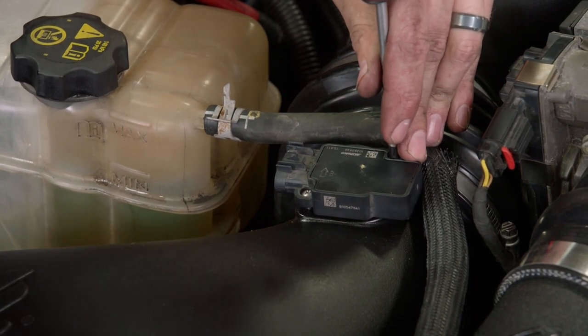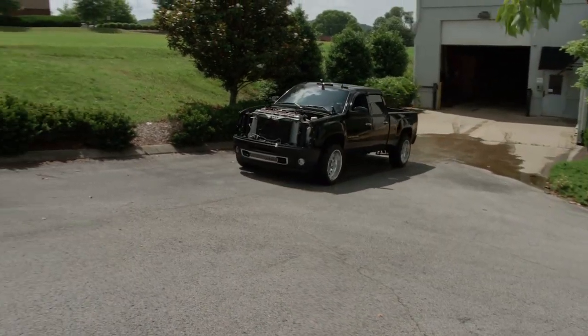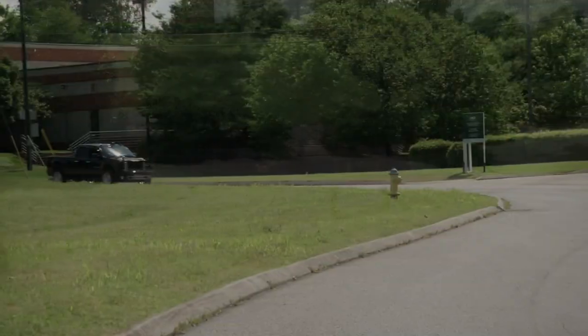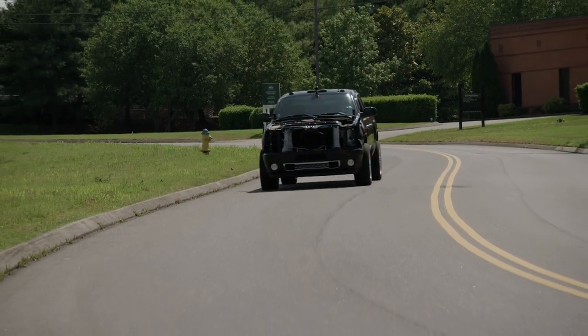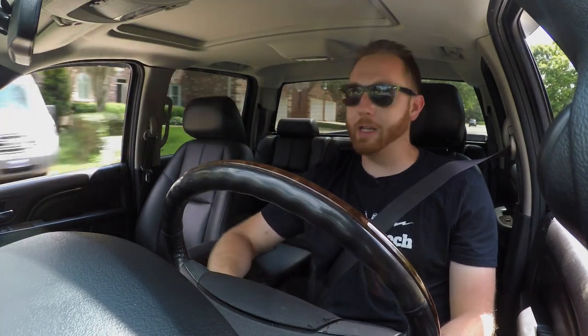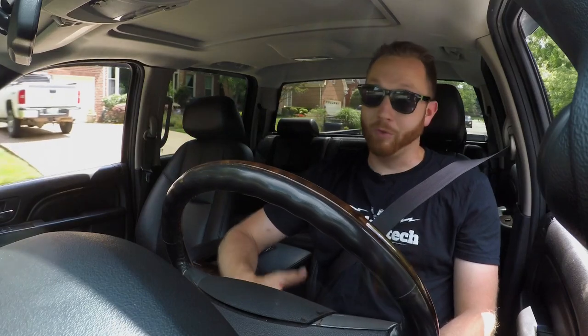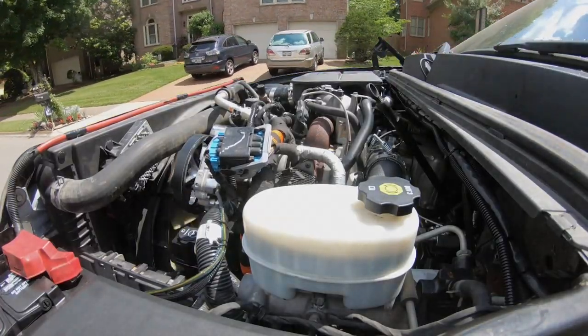Our Denali has been sitting inside the shop for about six months since we tore it apart, so it's a pretty big milestone to get this thing moving under its own power once again. It might seem a little goofy driving this truck around with no grille, no headlights, no hood — everything exposed — but it's a step I always like to take because it saves a whole lot of time. If you had a leaky lower radiator hose or a transmission cooler line not seated all the way, I would much rather know now before I put all that stuff back on, because if you have to take it back apart, that's just another hour or two of extra labor.